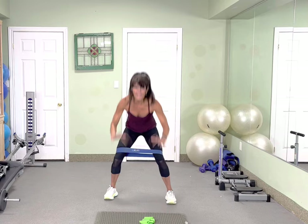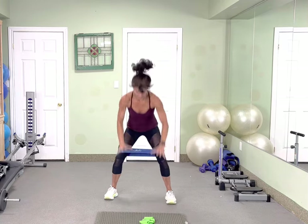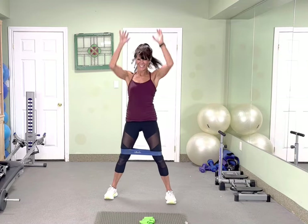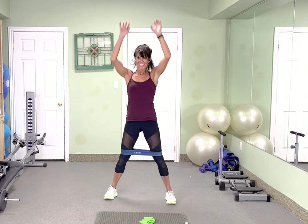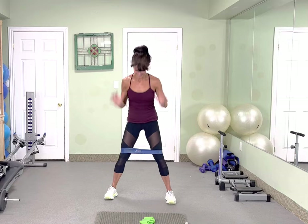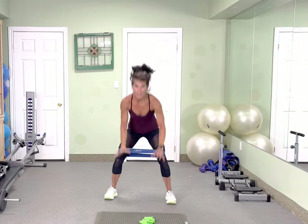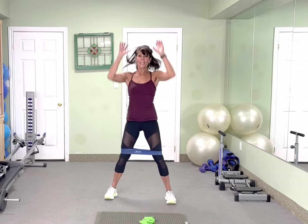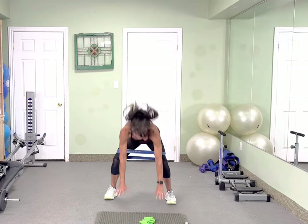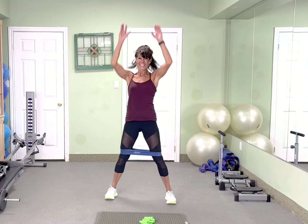Now we're going to reach and tap. Let's go. 1, 2, 3. 1, 2, 3, 4, 5, 6, 7, 8, 9, that's 10. 1, 2, 3, 4, 5, 6, 7, 8, 9, that's 10. Drop your bum. Bend your knees. 1, 2, 3, 4, 5, 6, 7, 8, 9, that's 10.